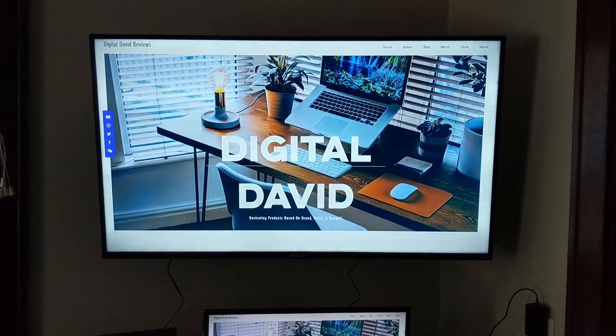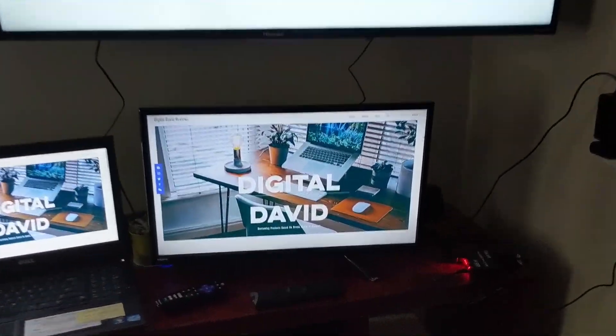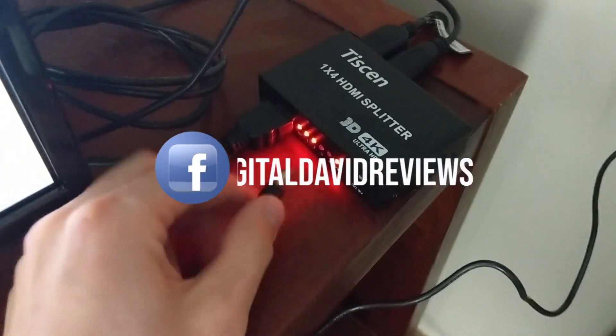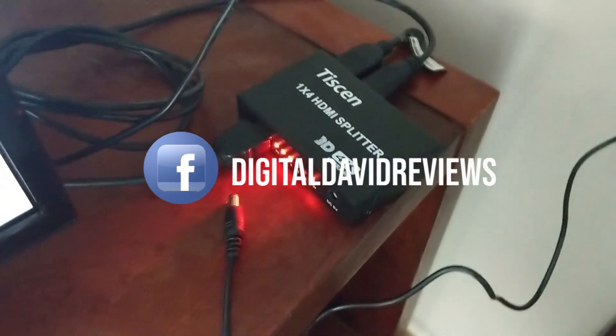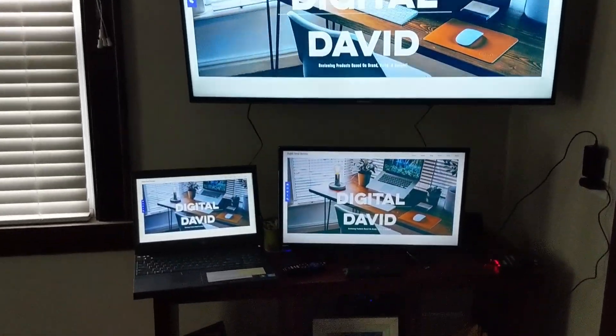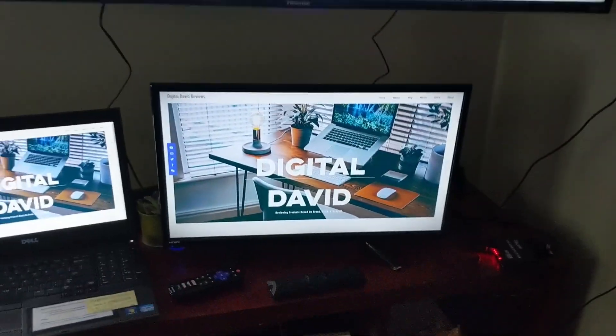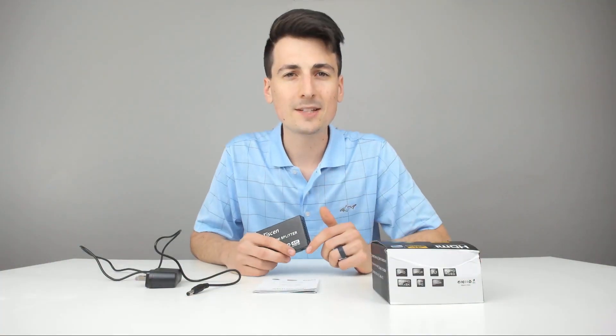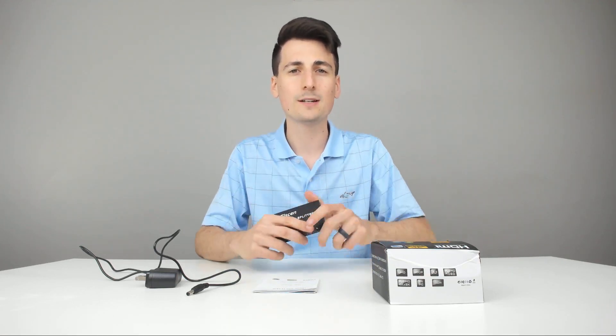Everything works great — really happy with it. I also want to show you: I went ahead and unplugged the power supply, and everything still works great. Everything is fully functional even without the power supply being used, which is really cool. Really happy to report that it splits the HDMI just fine. As you can see from the setup, I was able to successfully split the HDMI signal from my laptop to two separate TV monitors.